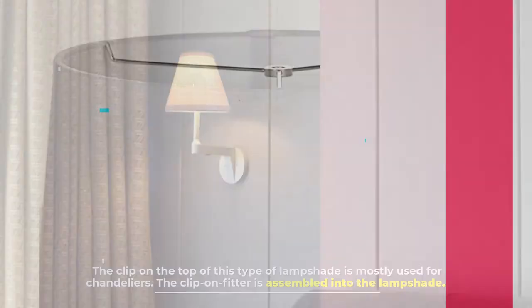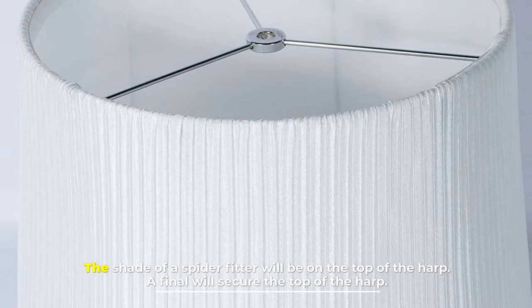Number nine: spider fitter lampshade. The shade of a spider fitter sits on the top of the harp, and a finial will secure the top of the harp.